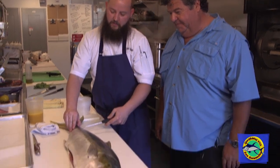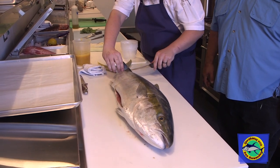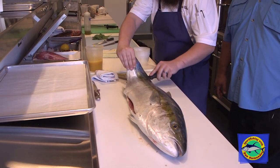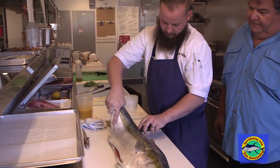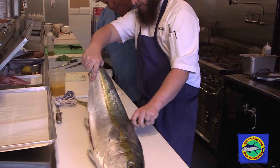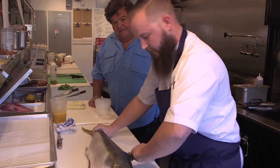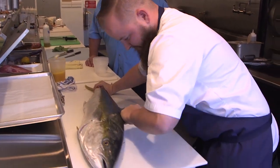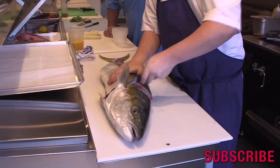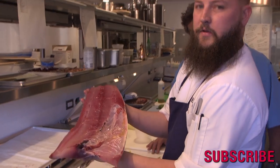At this point I'll pop my knife through the tail section, turn it around, and go right on top of the bone. Just let your knife do the work, moving up along the backbone. When it gets a little bit tougher, you can switch it — just pull all the way forward. And there's our yellowtail fillet.